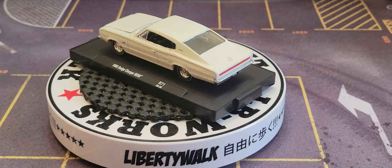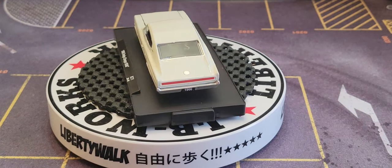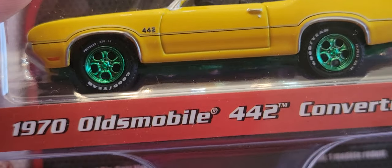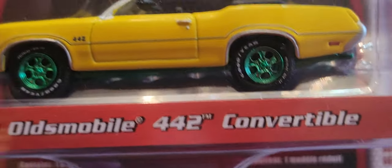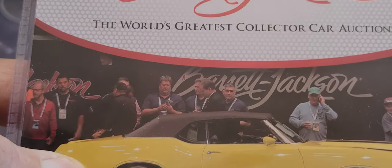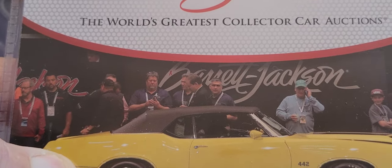Now I'm going to open up this next one — actually, I'm not going to open this one because it's a Green Machine. This is a 1970 Oldsmobile 442 convertible, a Green Machine from Greenlight — the world's greatest collector car auctions, Barrett Jackson. Real metal body, metal base, real rubber tires, painted headlights and taillights. Absolutely awesome.